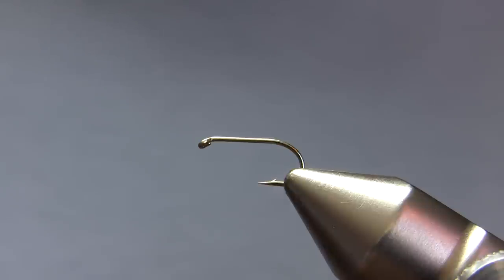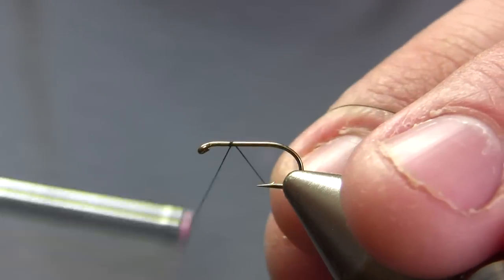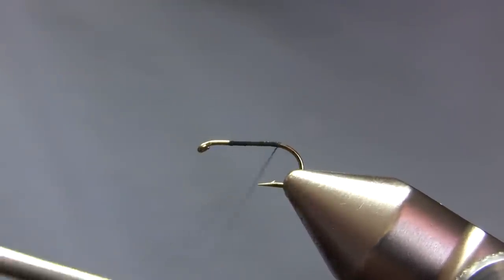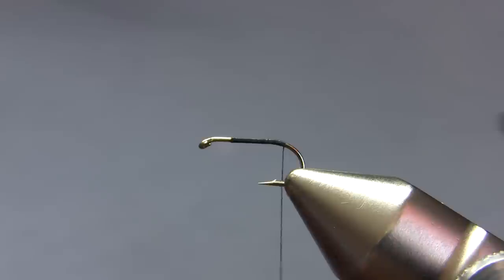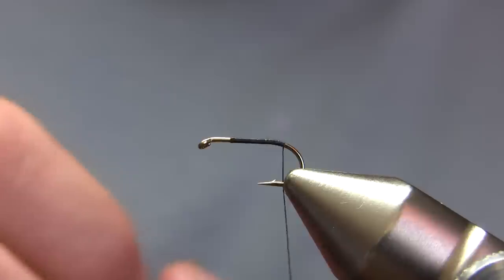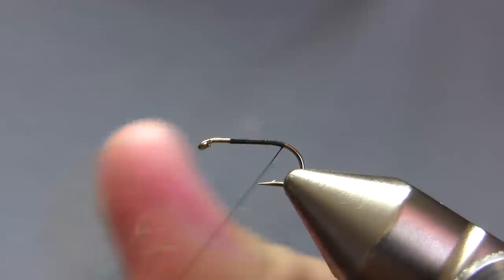It looks like our Mother's Day caddis hatch is going to be almost completely washed out by runoff — our runoff just started here. What I'm tying on here is a size 14 dry fly hook, a Dairiki 305. This is a somewhat shorter shank dry fly hook than I usually prefer, and the reason I'm using it rather than the longer MFC hook or a TMC 100 is because this shorter hook more resembles a caddis pupa — mayflies tend to be longer for their given hook size than a caddis is.